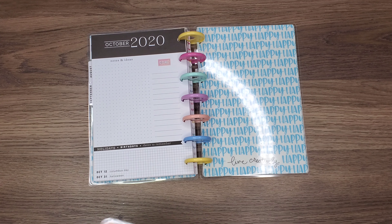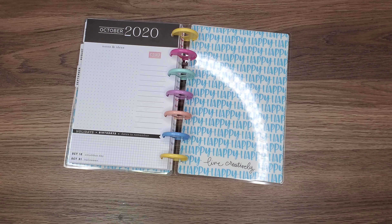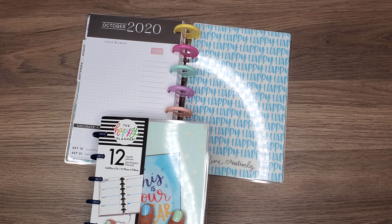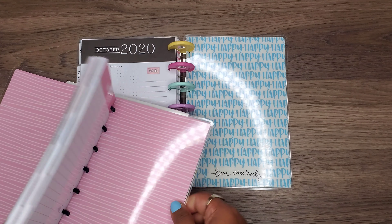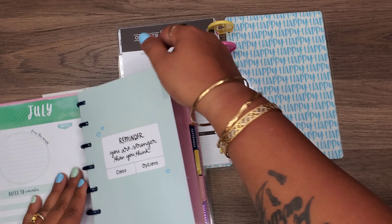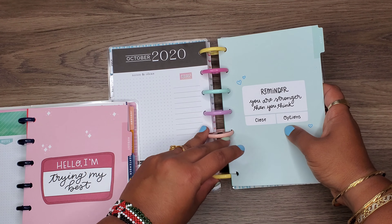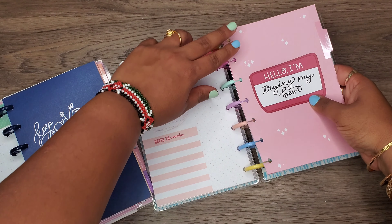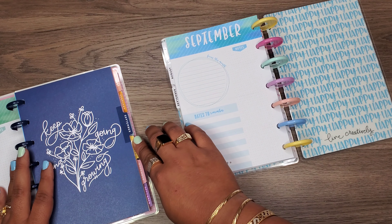Okay, so July, August, and September in that one, this one's done. Then in this horizontal layout I'm going to take out three months in here as well — I will take out this one, and the same thing: I will do July, August, and then September.